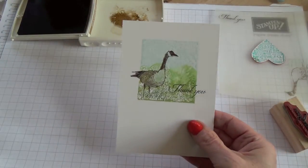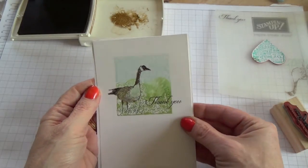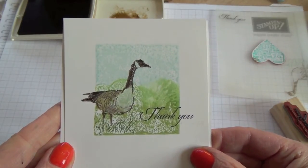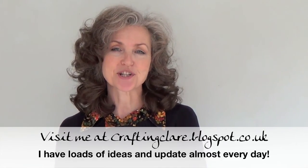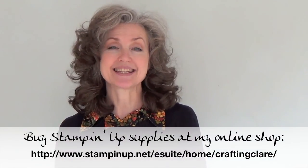Now I can glue my panel to a card base. And there you have it — my inky acrylic block background with a twist. I hope you've enjoyed this video. If you'd like more inspiration, why not come and join me on my blog where I post a new project almost every day. If you're looking to buy Stampin' Up products, come to my online shop which is open any time, day or night. Thanks for joining me today.